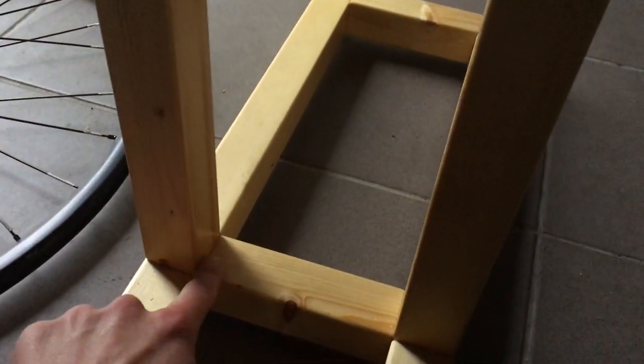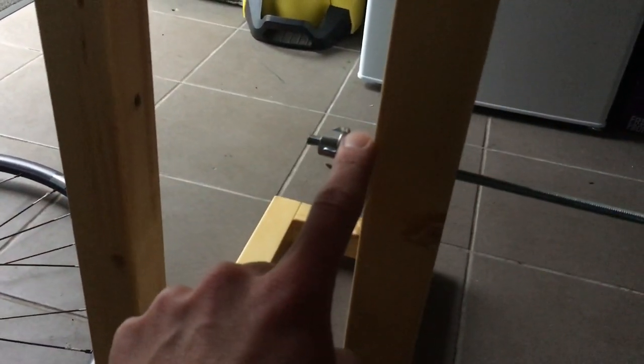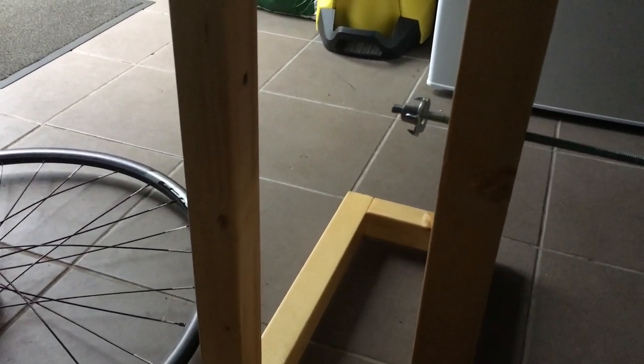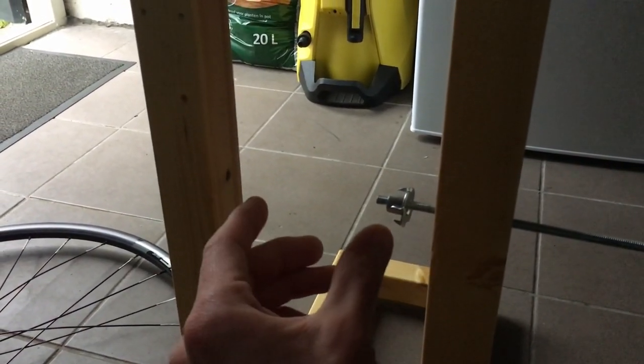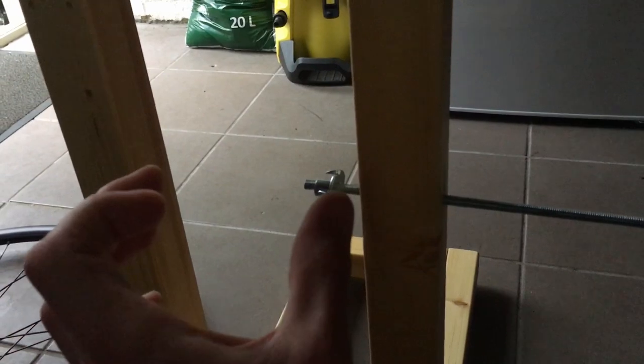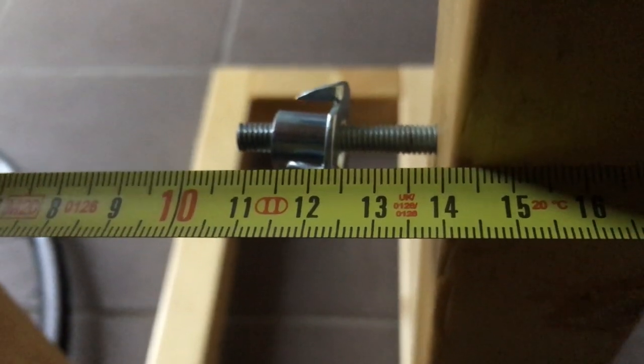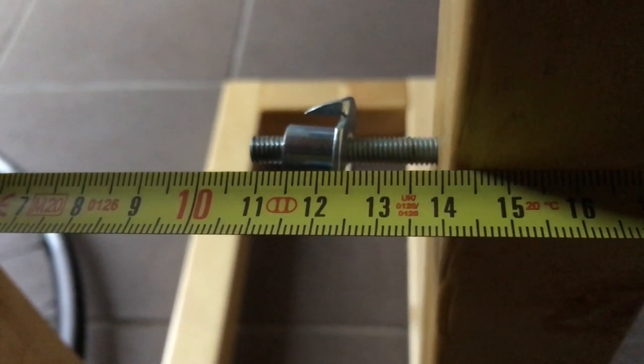Second step: you need to measure the distance from here to here and from here to here. There will be a difference — not on purpose, just because the wood is not perfect. In order to make the gap shorter or wider, I have different nuts and washers, so I can apply pressure to the inside or create space. This is the best method because you have increments of one millimeter. Right now it's 14.5 on the bottom and 14 at the top, so there's still half a centimeter I need to widen between these two walls.